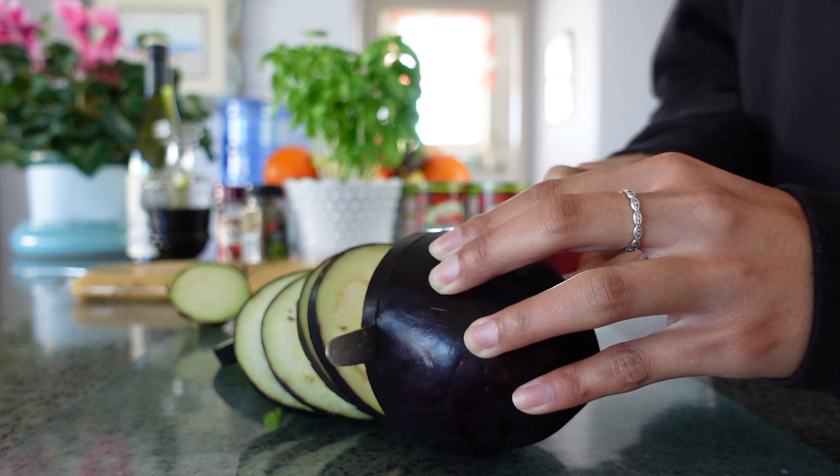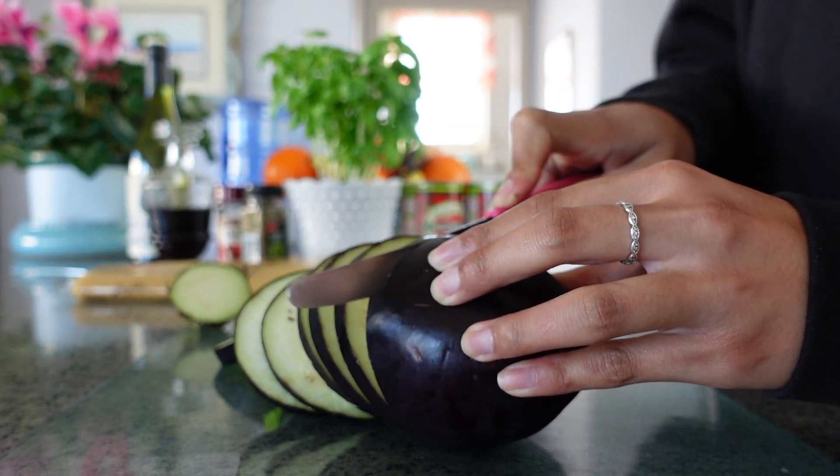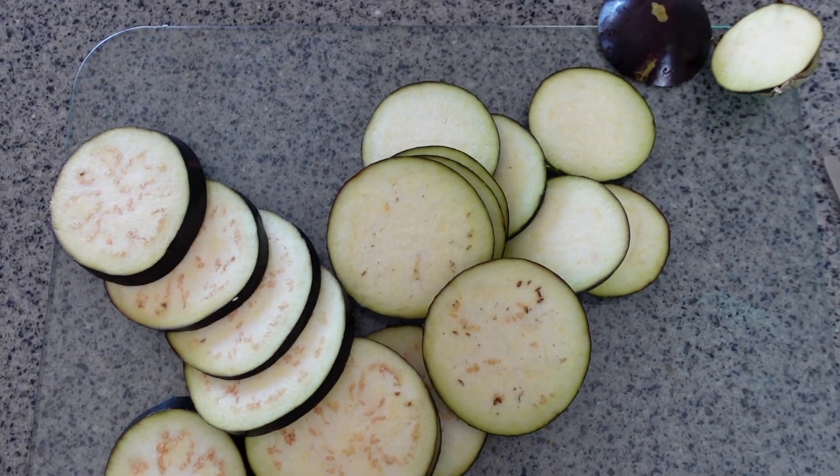Joining me in the kitchen today is my daughter Mitzi, who's starting by cutting the eggplant into one centimeter thick slices.